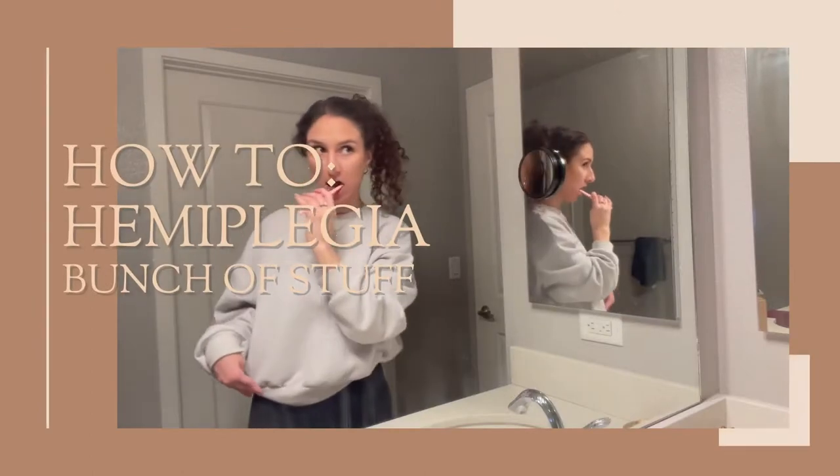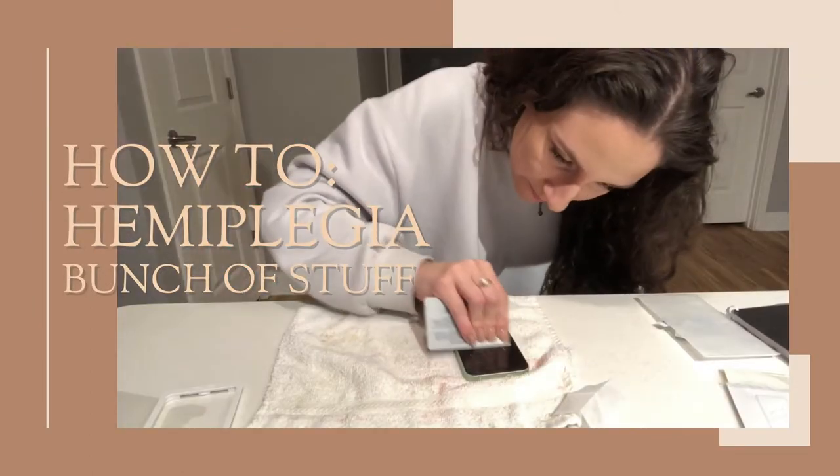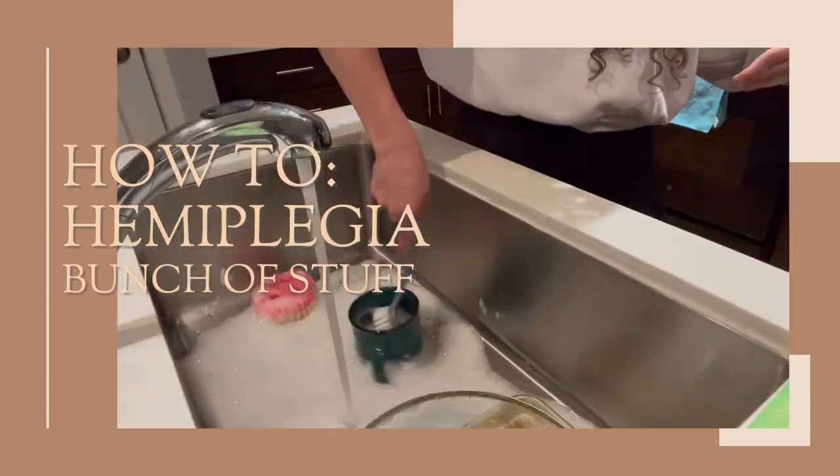What is up everybody? My name is Shaywen and welcome or welcome back to my YouTube channel. Today we're doing a very different style type video. I'm actually going to be taking you around different parts of my apartment and doing random miscellaneous things that you wouldn't really think you need a special trick to do with one hand, and doing them for you. So let's get started.